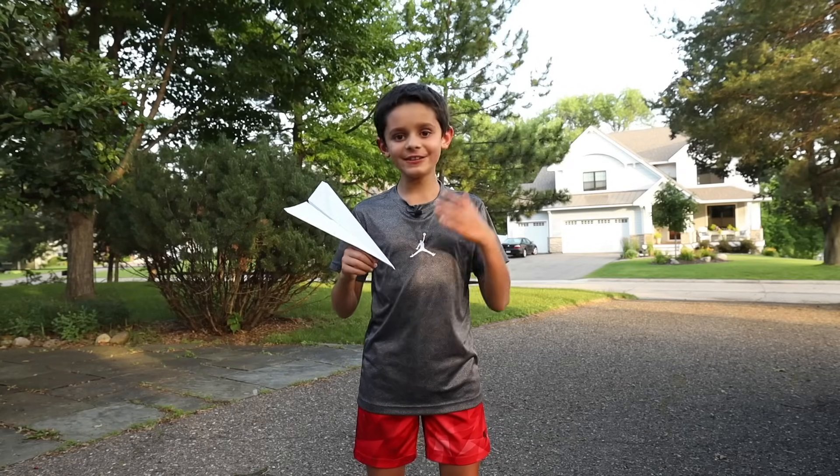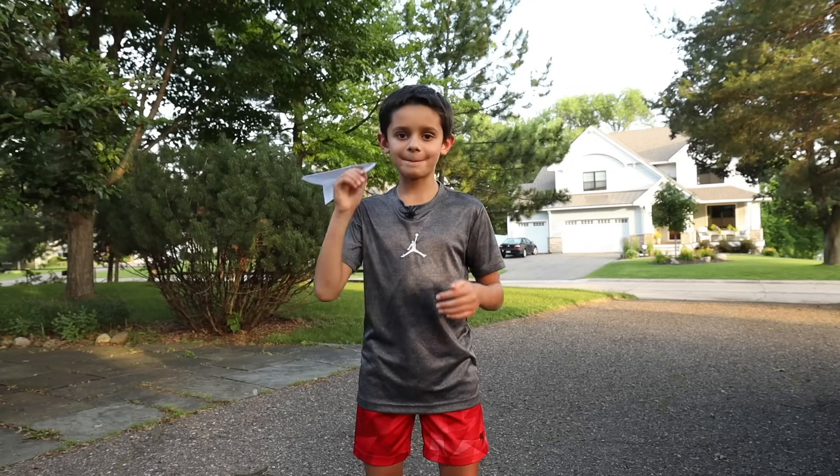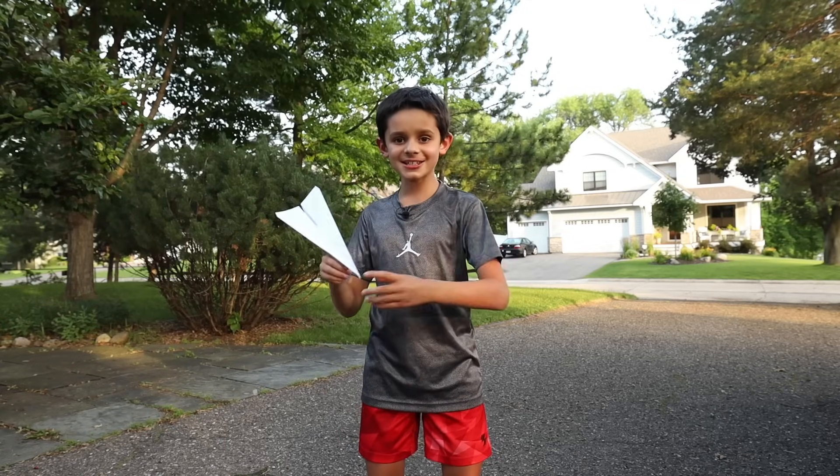Hi guys, I'm the Kidsplainer and in this video I'm going to teach you how to make a paper airplane. Let's get to it.